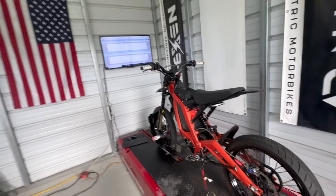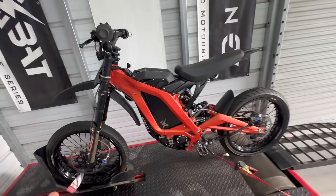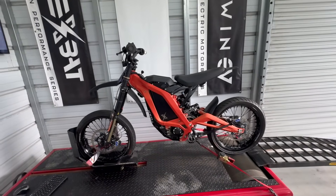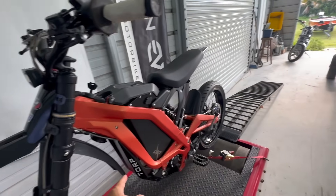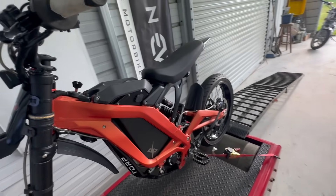Unbelievable gains — I'm dumbfounded. This is over 30 horsepower in a Sur-Ron with a relatively simple setup: TORP motor, TORP TC1000 controller, TM25, and the Next Bat battery.